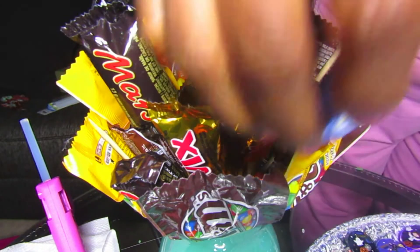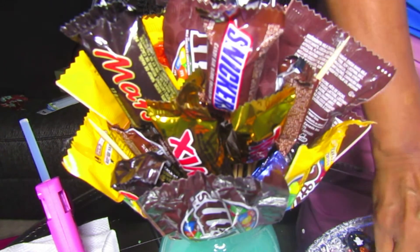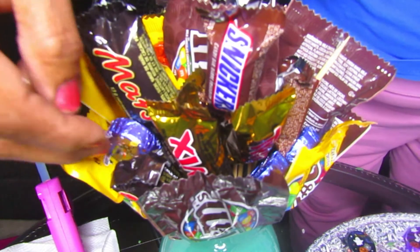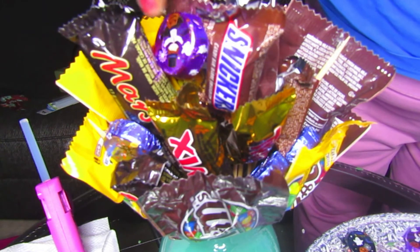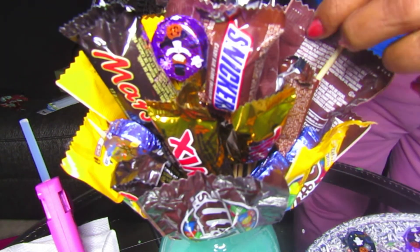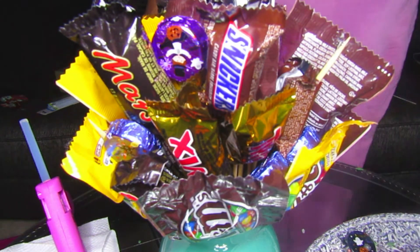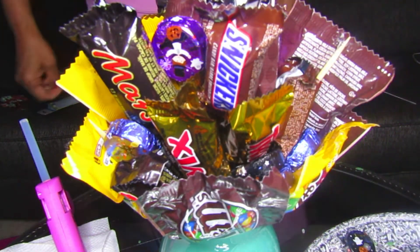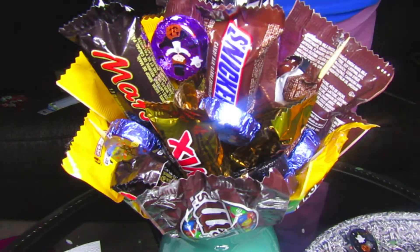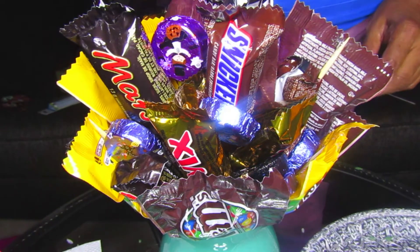Now we're adding those smaller chocolates to act as a cover-up for the floral foam, because from above you could see some of the foam and we didn't want that. We're putting these into corners that needed more sprucing up. You can substitute these for flowers, or stick in little treats or Halloween-themed items like mini spiders or skeletons — anything to make it festive and perfect for this time of year.